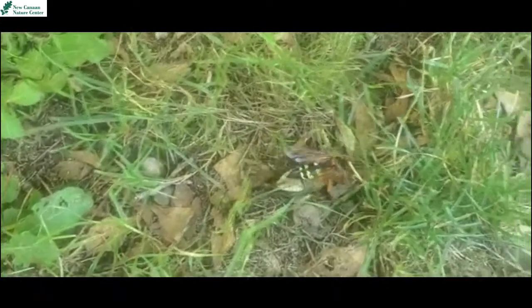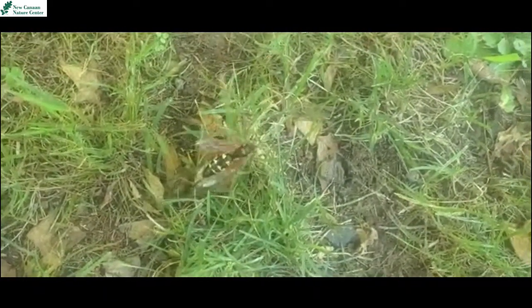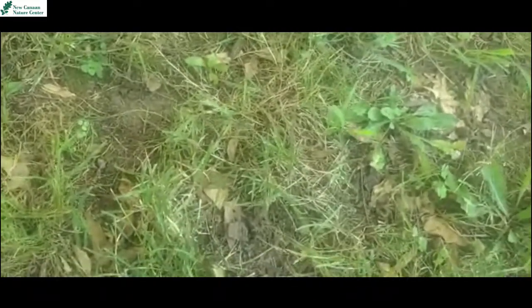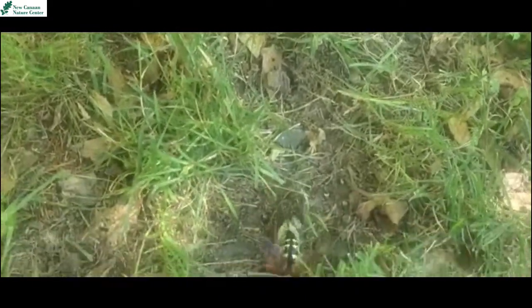Hey everyone, this is Christiana back with another video. Today's fun find is this guy here — a cicada killer, which, as you can see, is pretty large. They're about two inches in size.